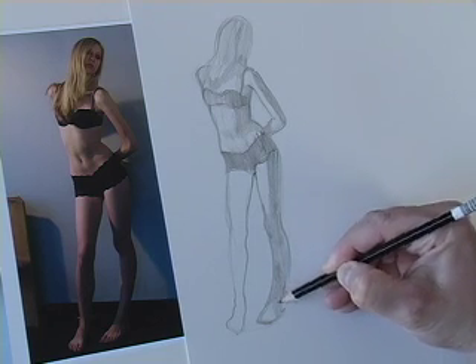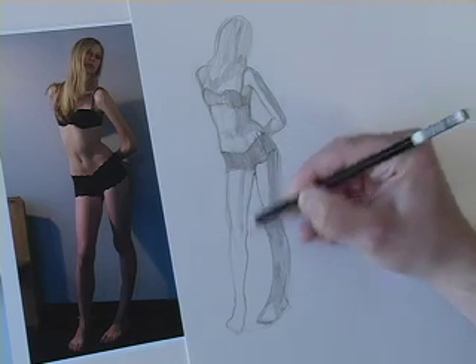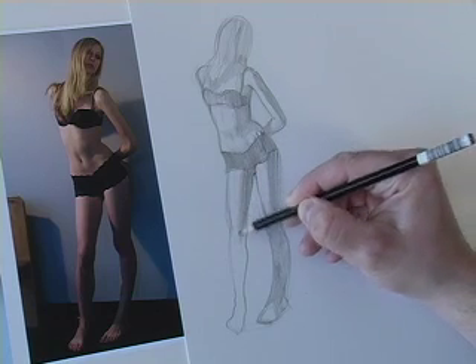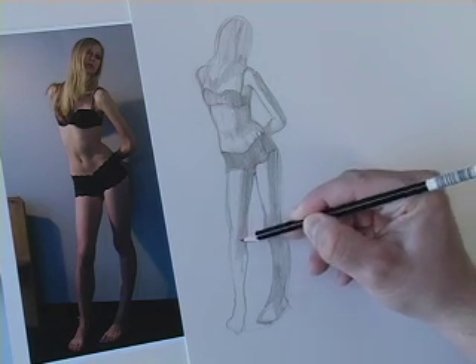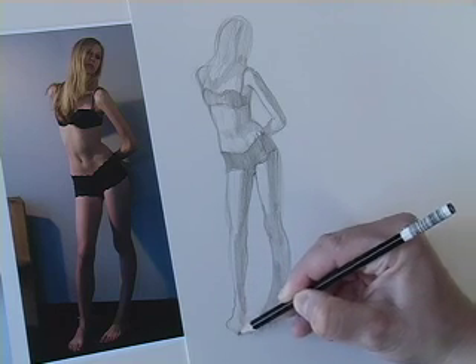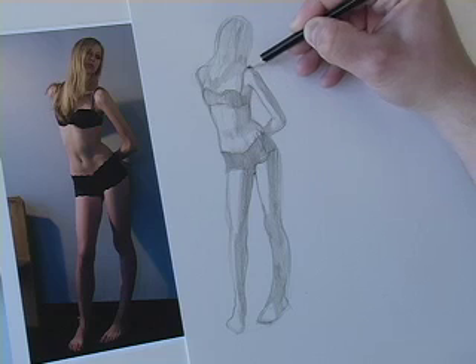Just scribble in some tone and try to get that shadow shape in. Move around the drawing like a Ferris wheel — don't get stuck in one area.